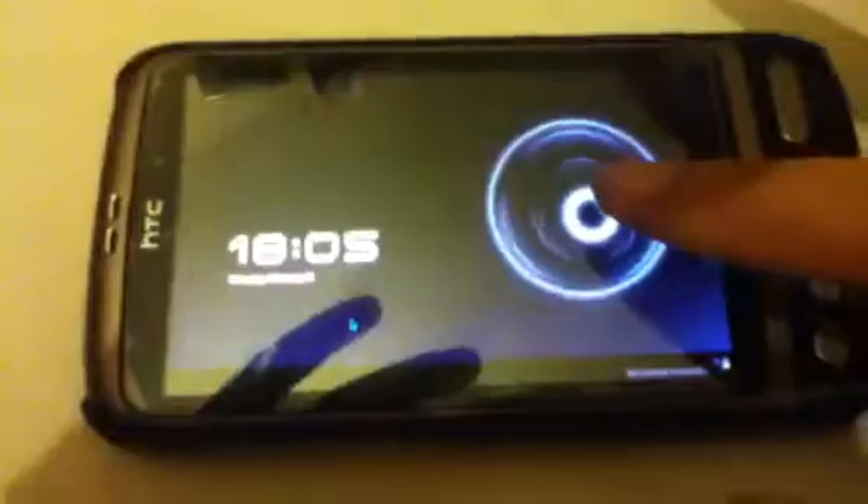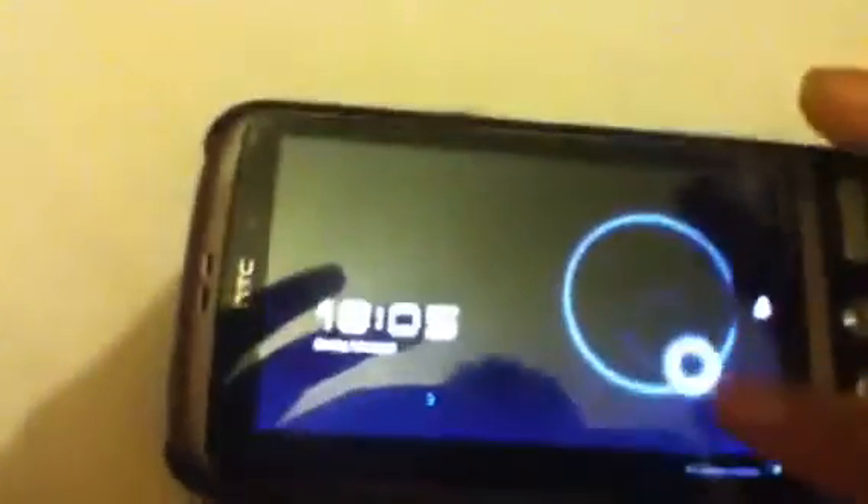If you see at the bottom it says no internet connection, because most rings don't actually work on this ROM. But it has unlocked the device — it's moving that circle, as you can see here.